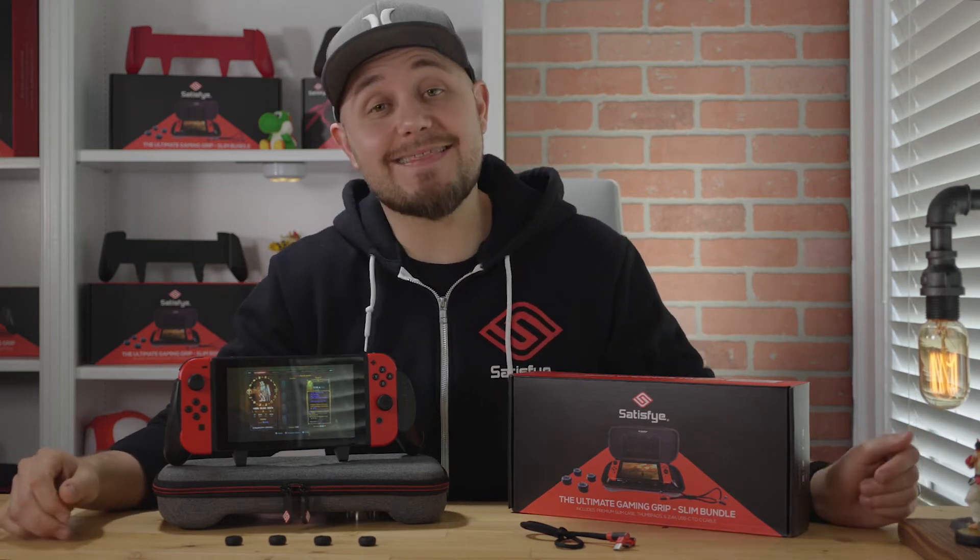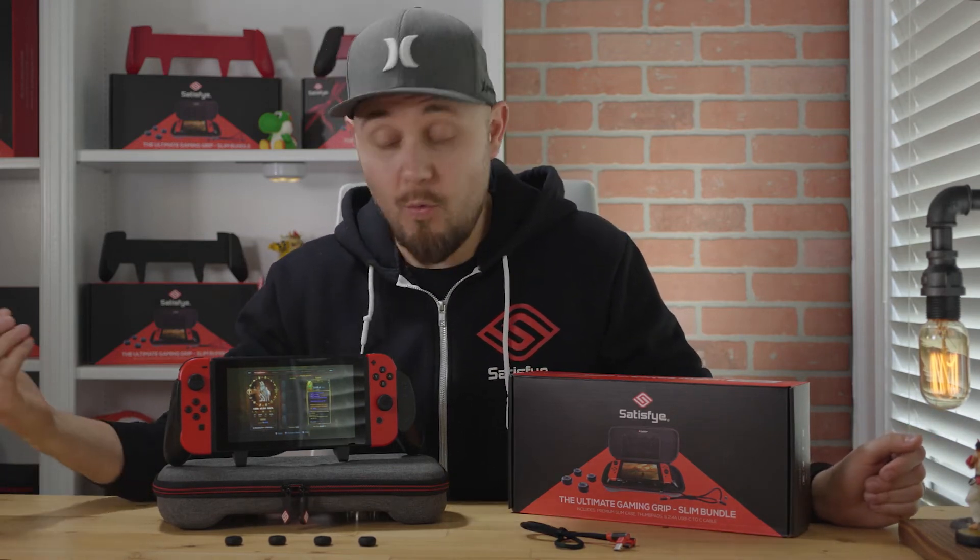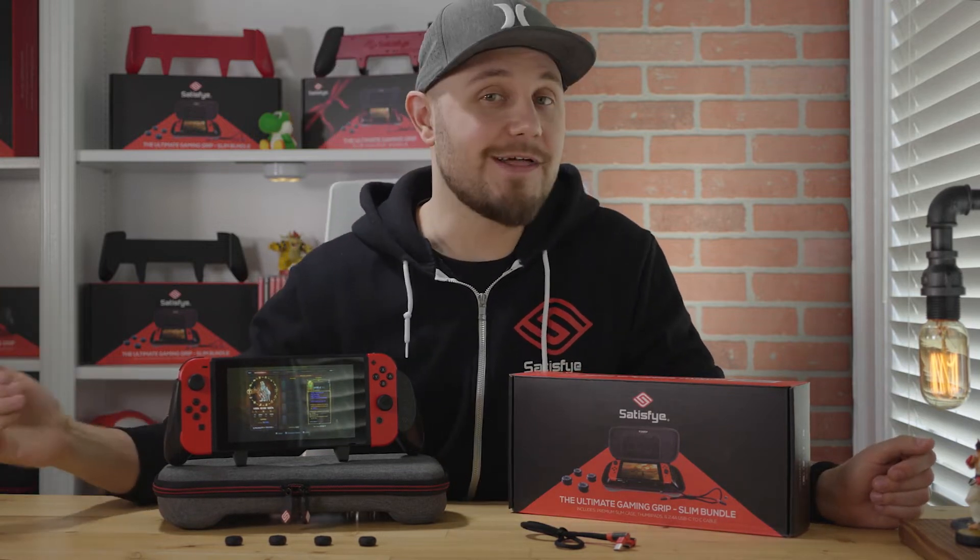What's up guys? Today we are going to have a look at the Satisfye Slim Bundle — what is included with this thing and why is this an amazing bundle that should grab your attention? Let's dive in.